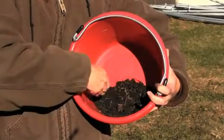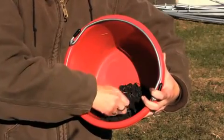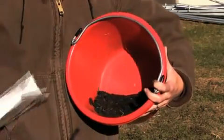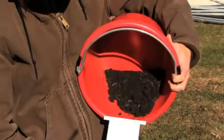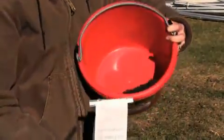We have now mixed the subsamples into one composite sample, removed the foreign material like rocks, grass, and other materials that will not be tested. Now we are going to fill the appropriate amount into the soil testing bag, seal it, fill out the form, and send to the soil testing laboratory.